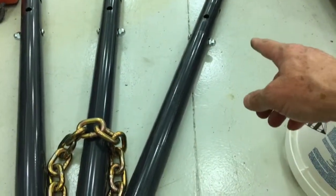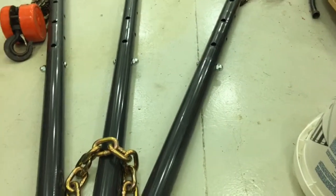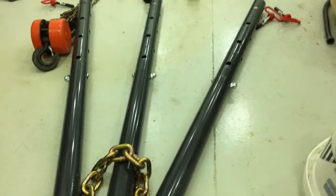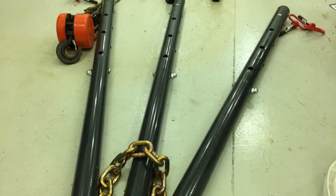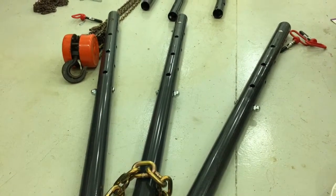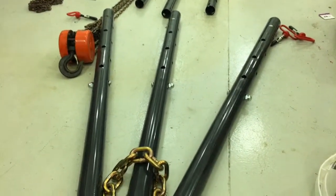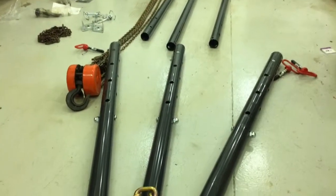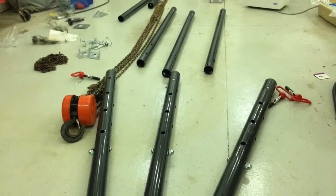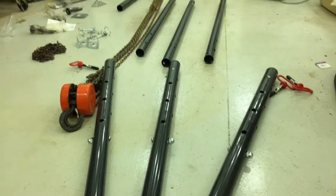I've installed the bolts supplied with the kit — there are two in each kit — as a dead stop so the inner tube does not go all the way up. If my pickup bed is too short, I may take those bolts out so I can slide the tube all the way up for more compact storage. But with those bolts in, inserting the tubes to that bolt will increase the height of this tripod by about two feet.